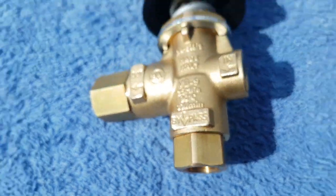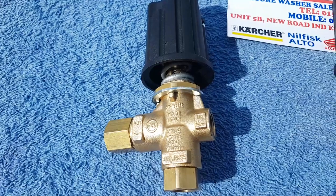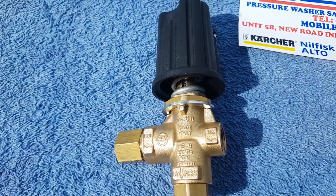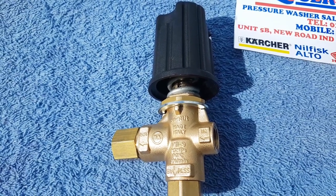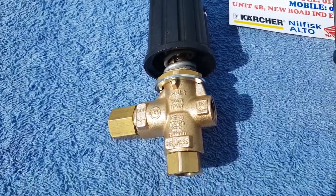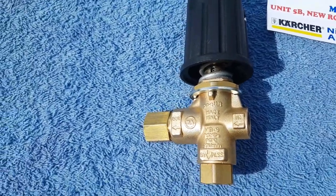The other way of setting it up is actually pulling the trigger and slowly screwing the knob down further and further, keeping hold of the lance, and you'll feel the lance picking up on pressure. When it gets to a stage where it's not picking up any more pressure, turn it back half a turn and lock it off. What I'm simply going to do is show you how to set up that unloader, because people don't realise there's more adjustment on an unloader than they realise.